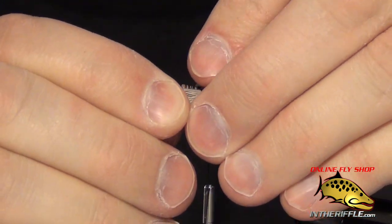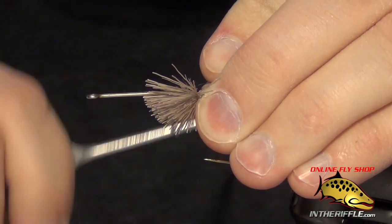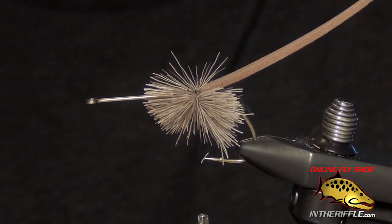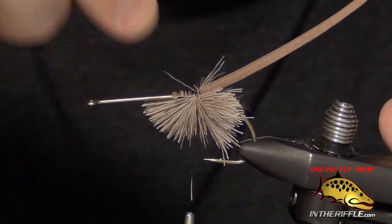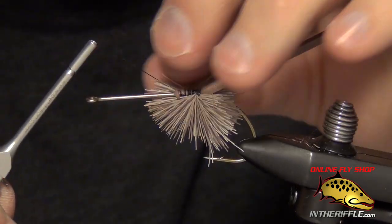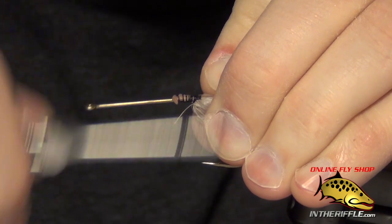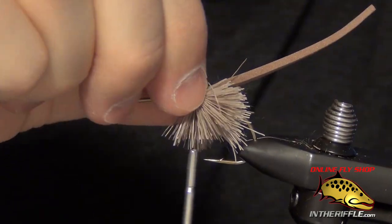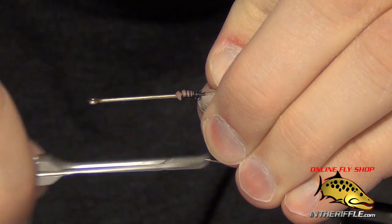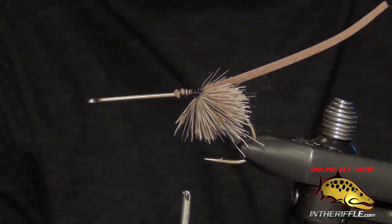I'm going to take this clump of deer hair and place it directly underneath the hook, do two loose wraps, then pull down and flare it. You can see I just have the deer hair on the underside of the hook. I'm going to stroke it down and back using a downward stroke, then pull my thread and work it towards the front. Then I'll do some nice tight wraps right in front of that and twist the deer hair into place, making sure it's nice and secure. Then I'm going to take my thread just in front of that clump and do the same thing once again.